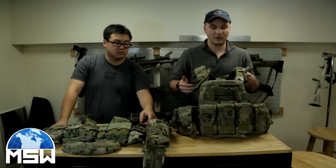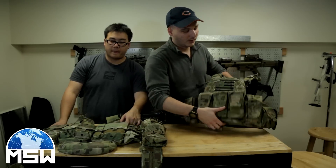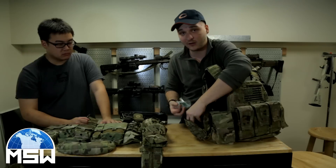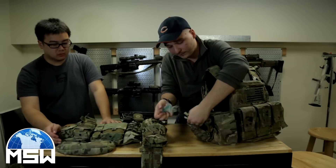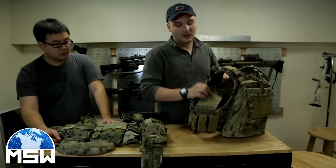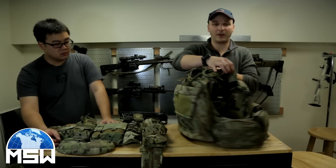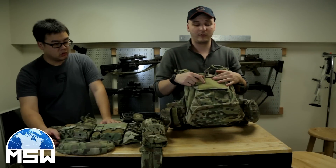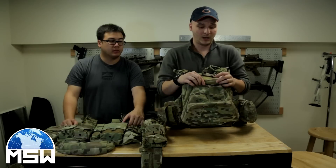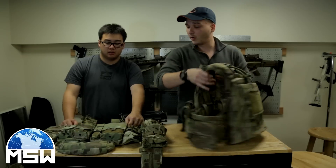Now we're going to go over our load bearing equipment. This is my AVS — I'm sure you guys have seen it if you watched my loadout video. To the right I have a GP pouch with a mouth guard, batteries, a marker, and a speed loader. I have my mags that I'll be using. I'll have smoke grenades here and more smoke grenades. I also have my cry pack where I'll carry mountain house meals or kind bars. I have my PCU Pataguchi, chem lights, and anything I need for when I'm on the field.